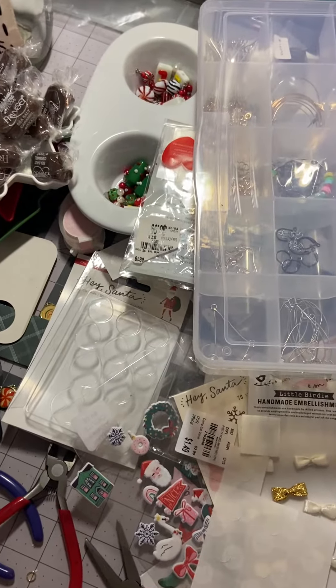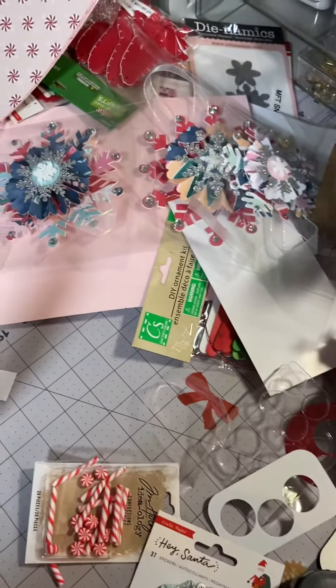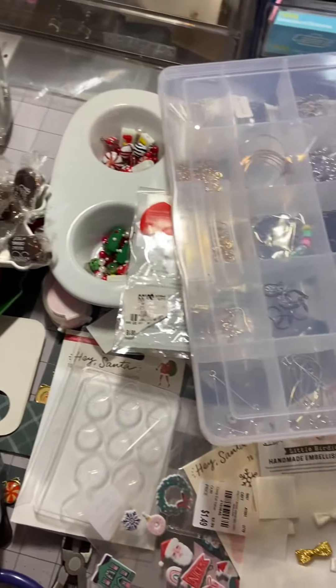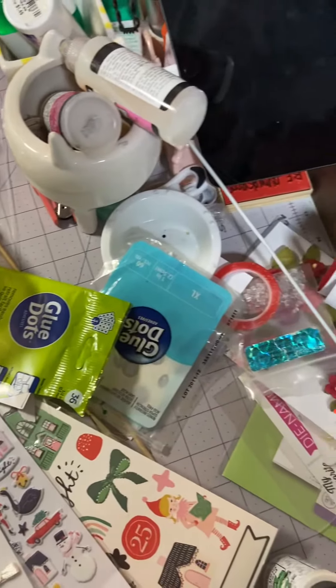Hi everyone, it's Muriel. I just wanted to show you this. Look at this desk — it is just out of control.